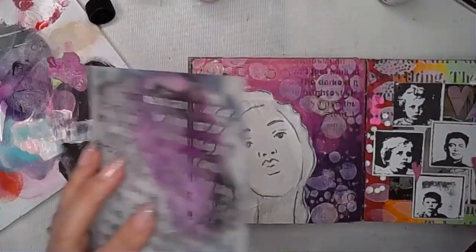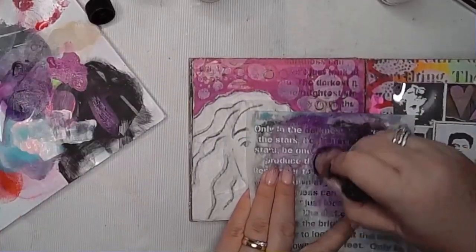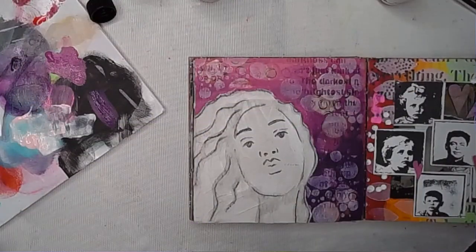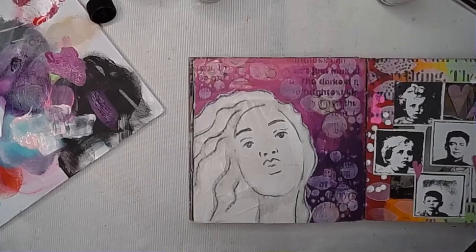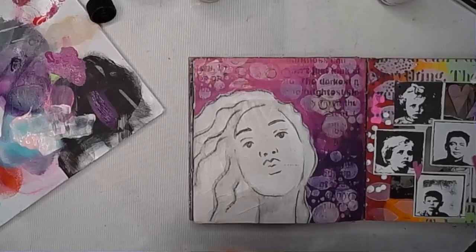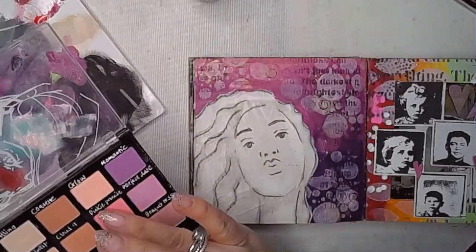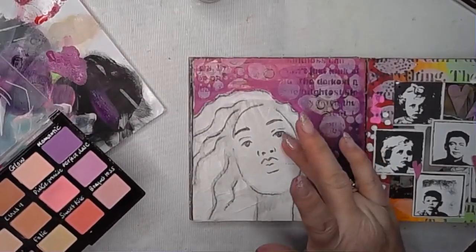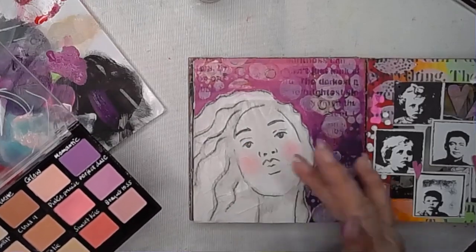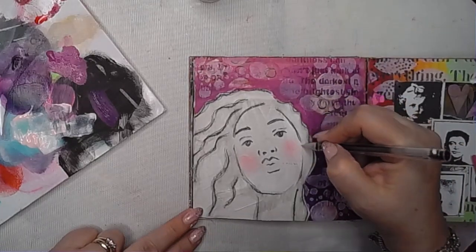This is another stencil — I can't remember what it's called, it was from my latest release. It might be called Starry — it's a lovely text stencil. I've just gone in with a really nice dark purple through there, not introducing too many colours that aren't already on the page. I'm using Jane Davenport palette pastels to bring just a little bit of colour to the cheeks, to soften that area.